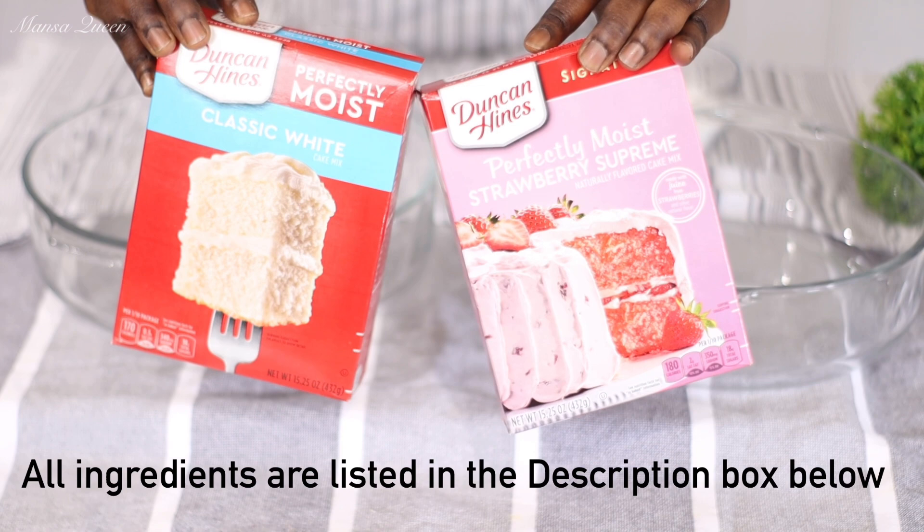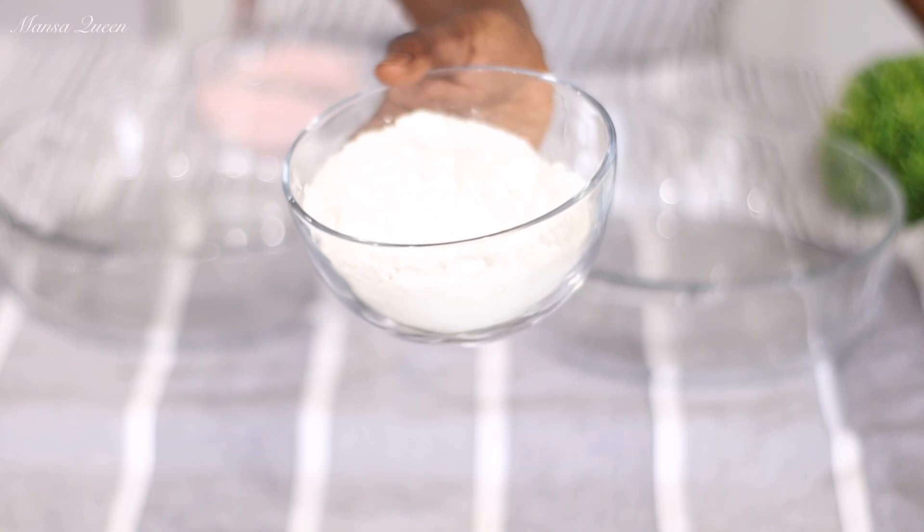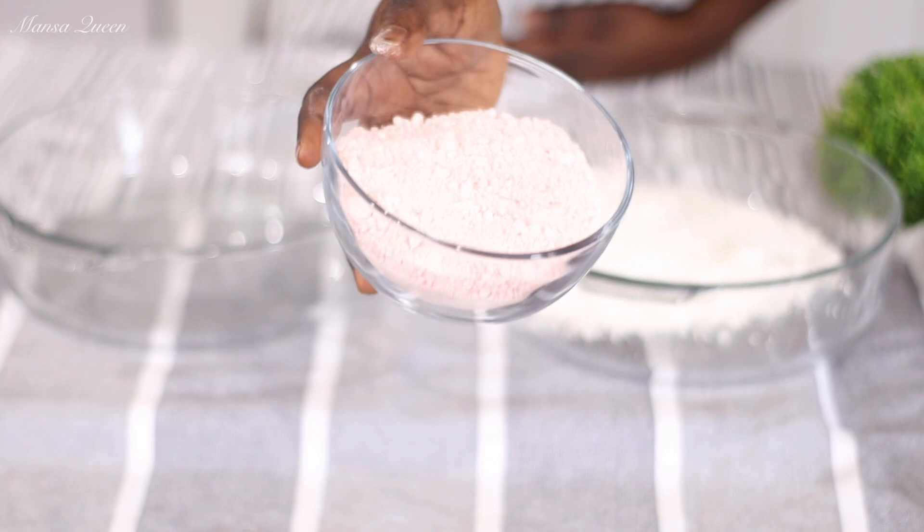Welcome back friends! So today I am doing something a little different. I am going to be mixing the white cake and our strawberry cake. Of course, I'm using Duncan Hines. I'm using half of each. You could just go with the classic white cake which is what you would typically use. So here I have half of the cake mix for the white cake and half of the strawberry cake mix.